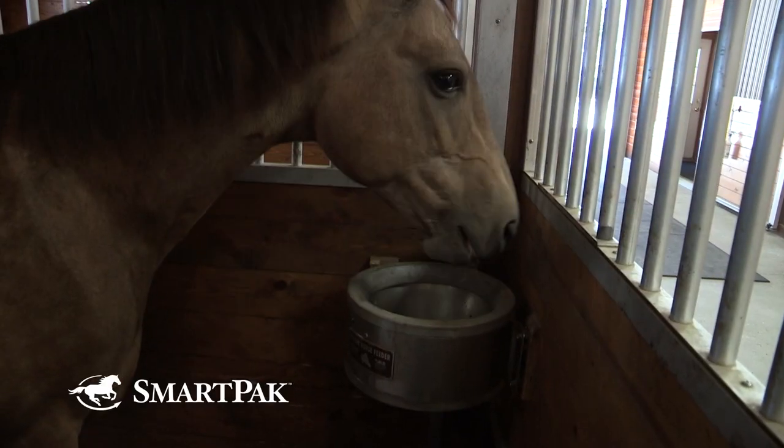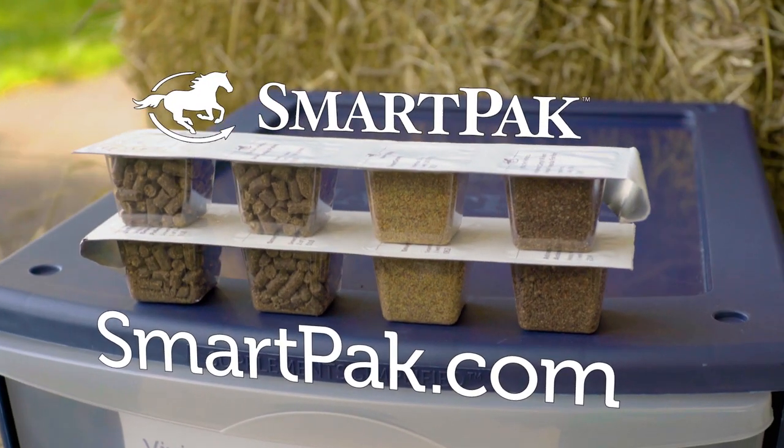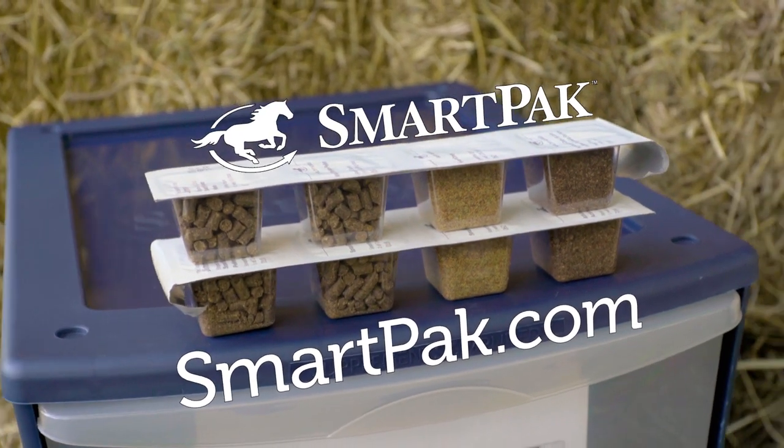After feeding, empty Smart Packs can be stacked until they're ready to be recycled. Join the thousands of people that love Smart Packs and head on over to SmartPack.com to get your horse started down the healthy path today.